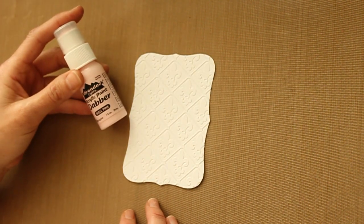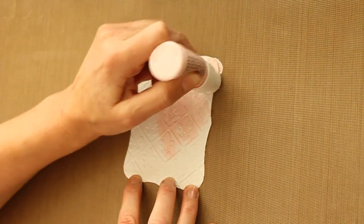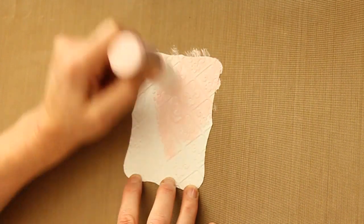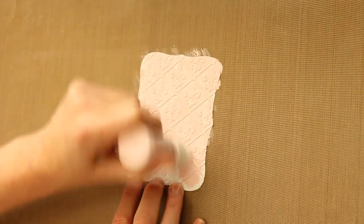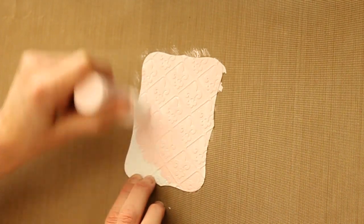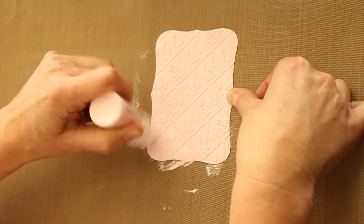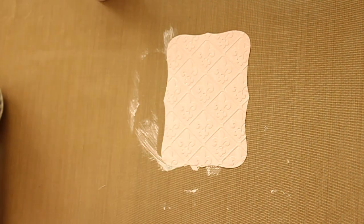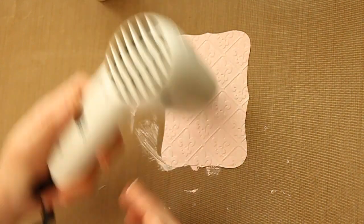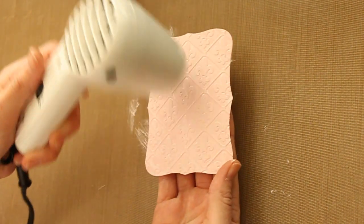Next, use a light colored acrylic dabber or an acrylic paint and just cover the entire piece of cardstock with paint. Once that's done, you have to make sure to dry the entire piece of cardstock before you can move on to the next step.